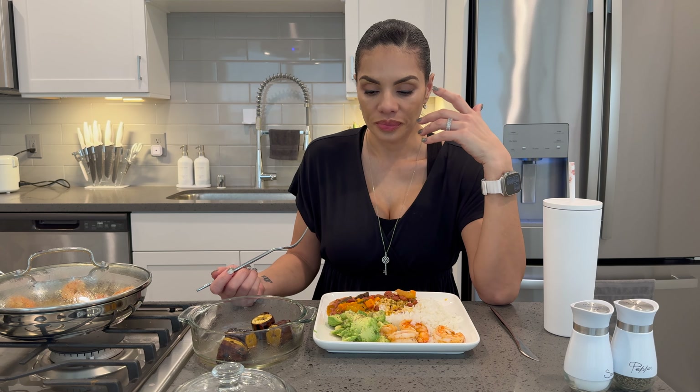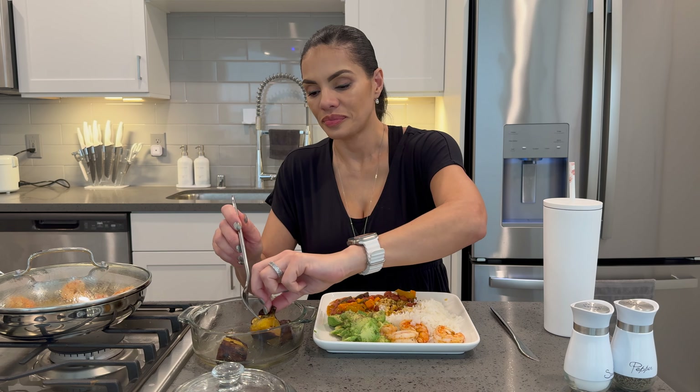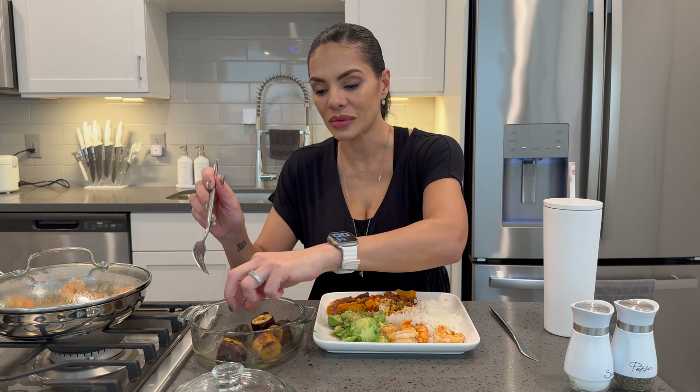So I want to bring eating back to the basics. Instead of trying to create videos for YouTube, I really just want to show you guys how I really want to eat and how I really do eat. Because I love sweet plantain like this.